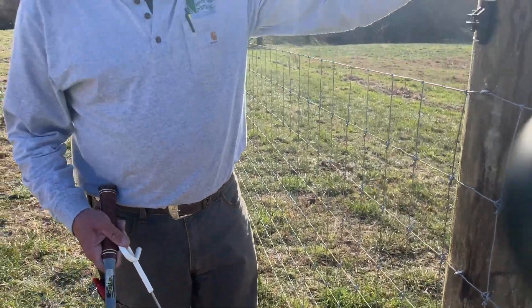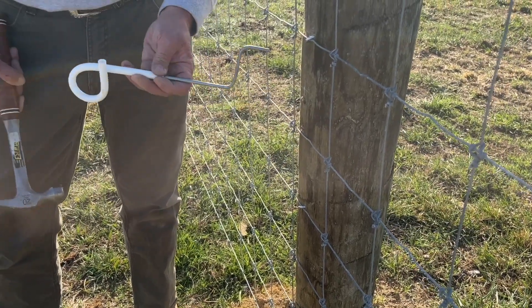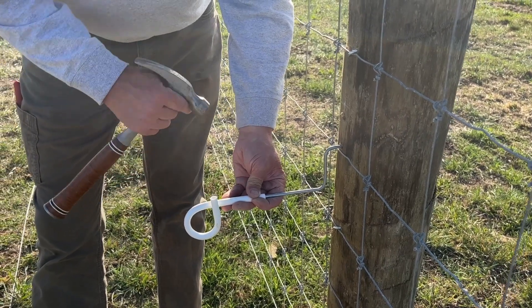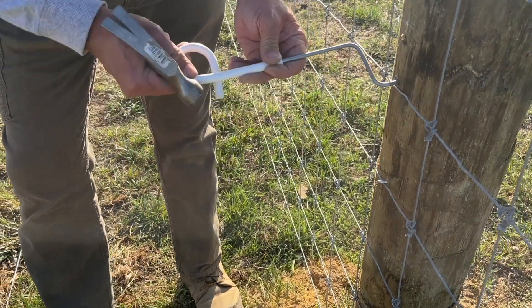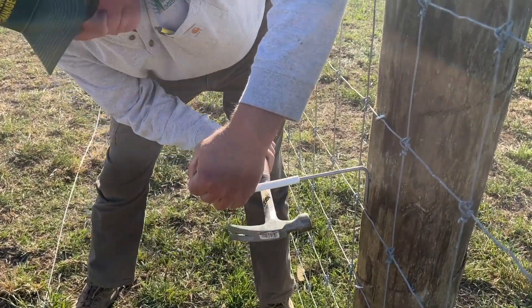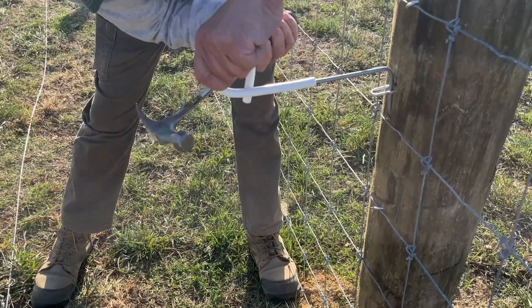What we're getting ready to do next is install the 10-inch outrigger. We're installing the hot wire approximately 32 inches above the ground off of our fence. This is an insulator — when you install it, take note that you never turn the open end up towards the elements. Rain, ice, sleet, and snow can get in there and cause it to freeze or bust. Always turn it with the open end pointing towards the ground. Drill a pilot hole about a quarter of an inch in diameter, then drive it in.